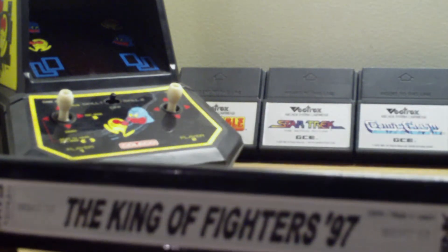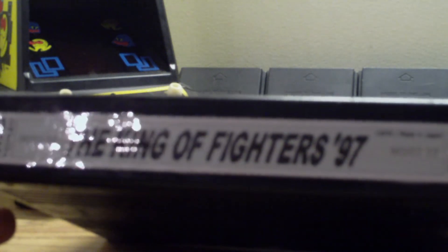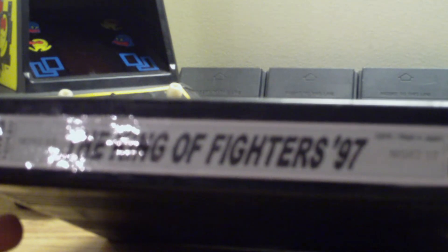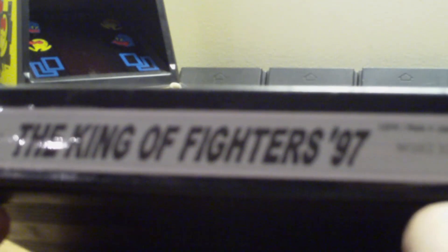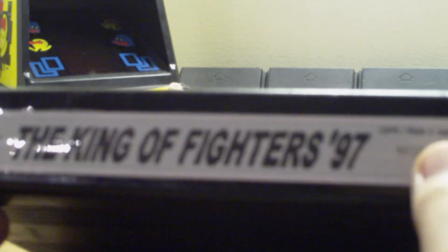I took it and printed it out a couple times from Paint. It's just gray, black, and white, so it's not going to take up too much ink. I printed it out a few times just to get the right size. I finally got it down — I did this for a couple games. This label was pretty bad.